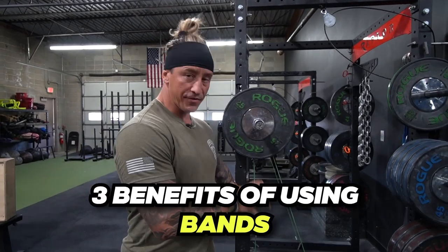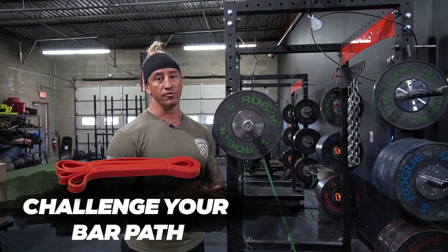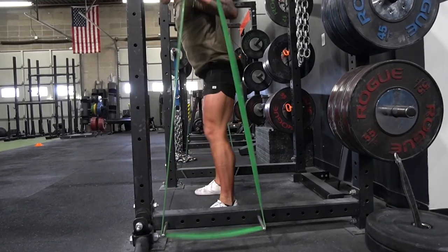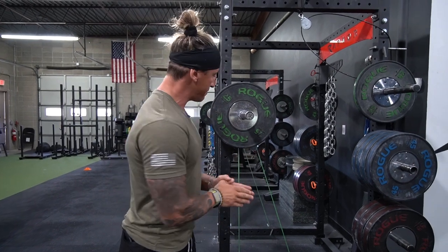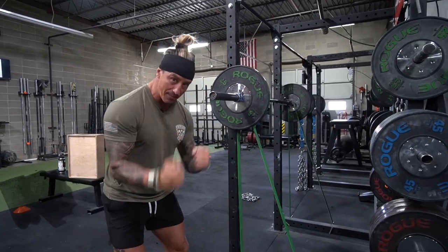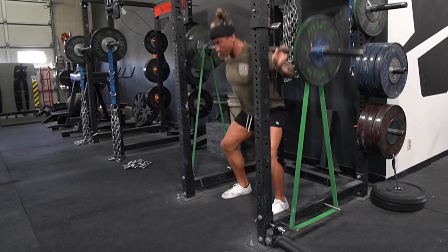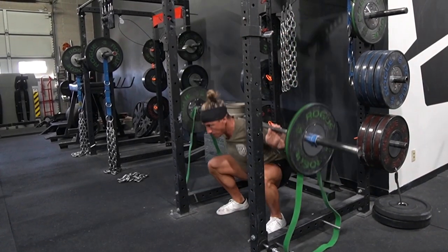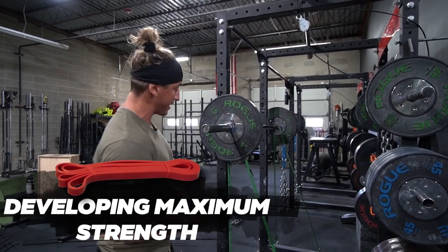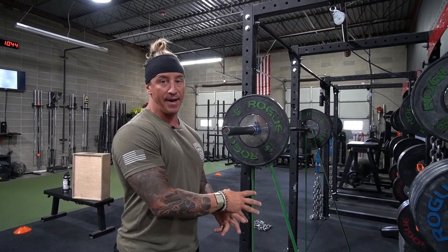Three benefits of using bands over chains: First, bands really challenge your bar path — they give you immediate feedback to ensure the bar stays directly over your base of support. As soon as it deviates, you'll feel it immediately. Second, for advanced lifters, you can train overspeed eccentrics where the bands rip you toward the ground, making you accelerate down and then blast back through — great for increasing speed in three-week waves. Third, you can load bands heavily to develop maximal strength, challenging the lockout in a non-linear fashion for both back squat and bench press.